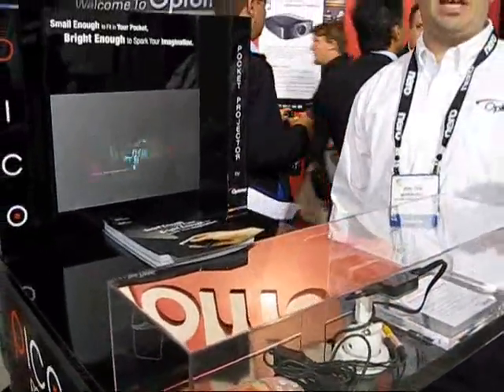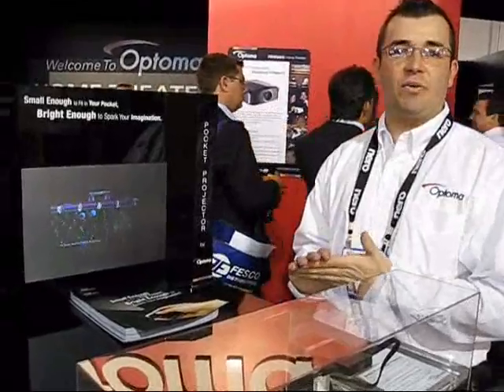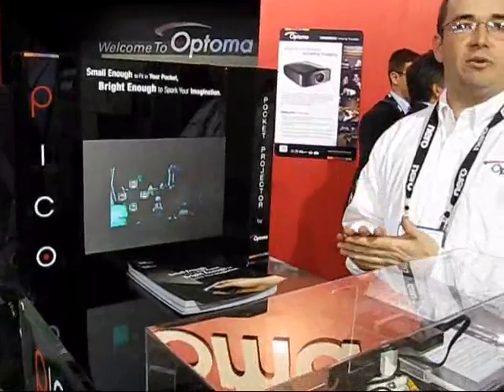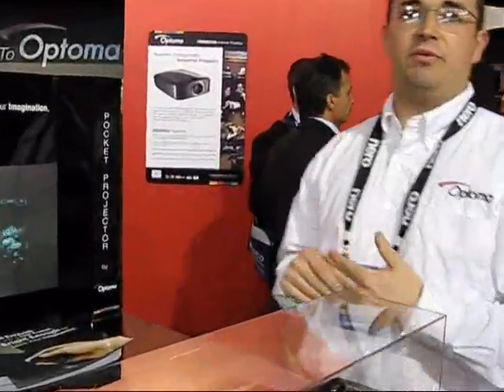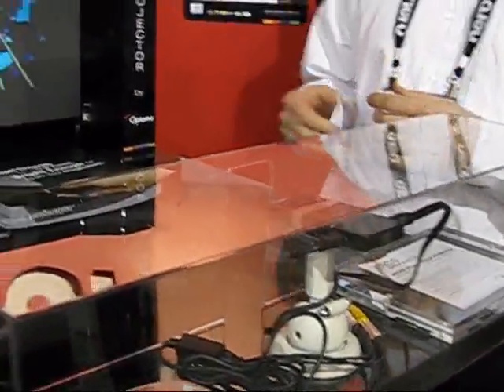I really think of it as a companion for MP3 players, iPods and so forth. And then the next generation smartphones with video technology built in, and basically sharing content that you can use on your phones and MP3 players with others on a larger screen.